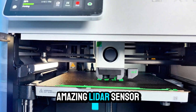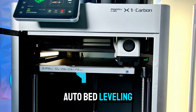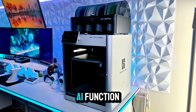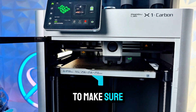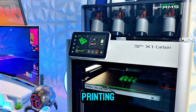The LiDAR sensor calibrates prints in real time, and it also has dual auto bed leveling, vibration compensation, and even spaghetti failure detection thanks to the AI function, which also scans the first layer to make sure it's perfect every time. So basically it's the closest thing to plug and play in high-performance 3D printing.